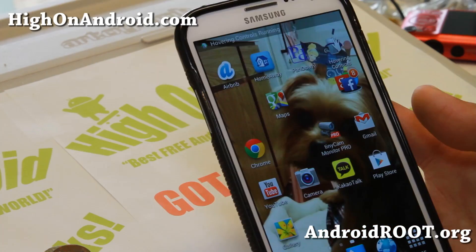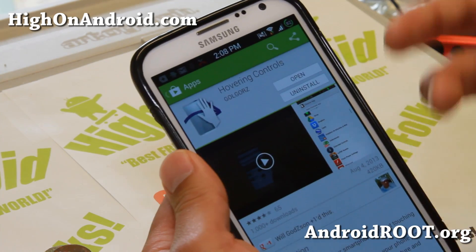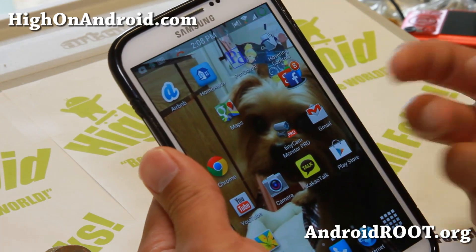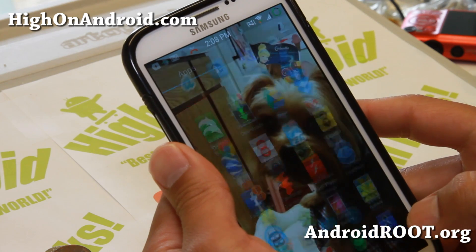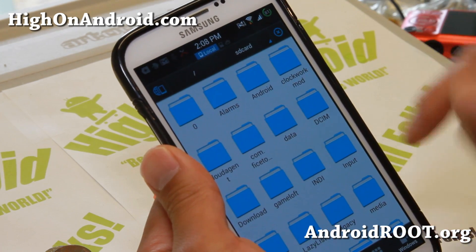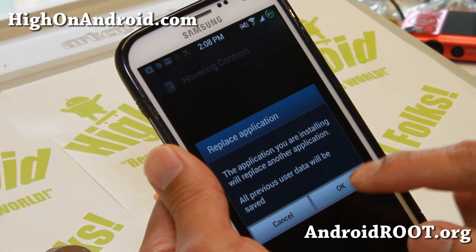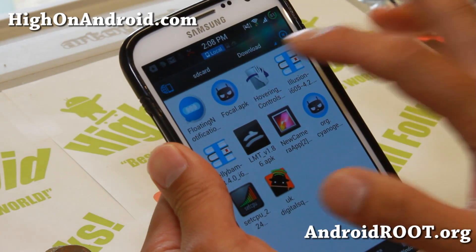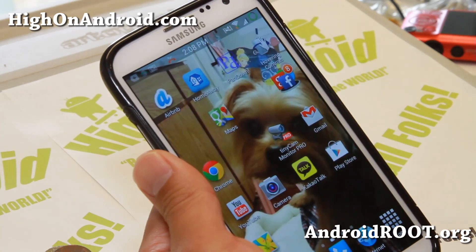Let me go ahead and show you how to install this. You can go to the Play Store and it's about $1.50. But if you don't want to buy it yet and want to try it out first, go ahead and download the APK file from the XDA thread, then use a File Explorer app like ES File Explorer. Once you download it to your phone, click on the APK file and install. You might have to enable unknown sources.